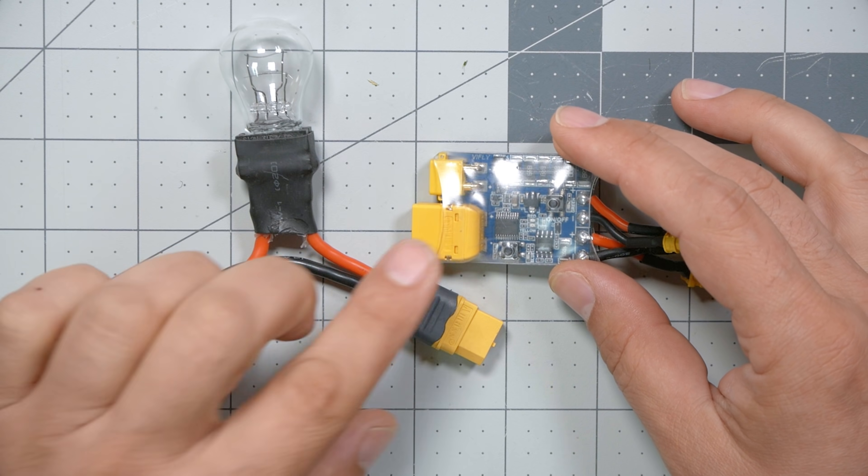So why did the smokestopper trip? The reason it tripped is that these devices don't detect short circuits — they detect excess current flow. When you have a short circuit, you will have excess current flow, and that excess current flow will smoke your electronics. But current flow also happens normally; if current wasn't flowing, your whole quadcopter wouldn't power up. The way you tell the difference is: you pick an amount of current, and anything over that amount causes the smokestopper to trip.